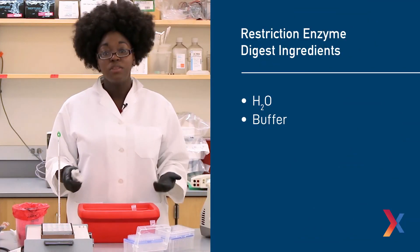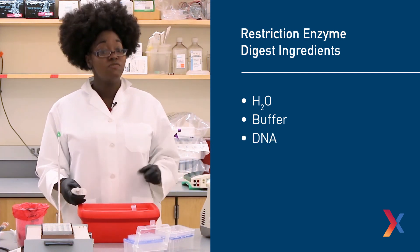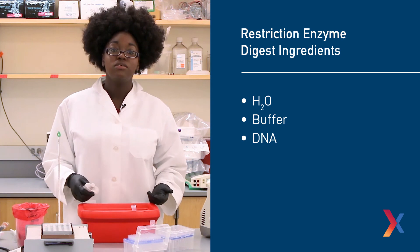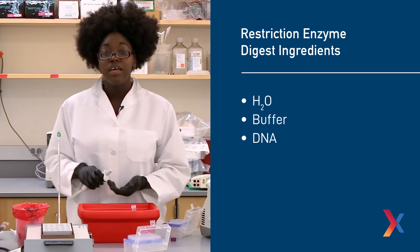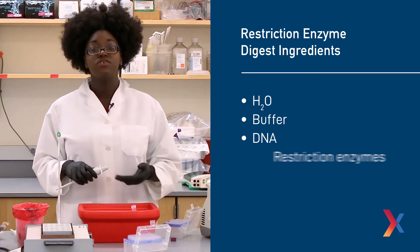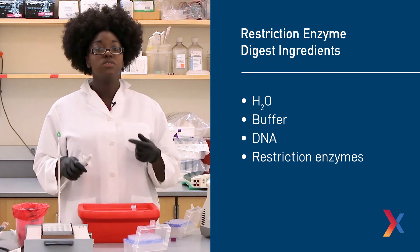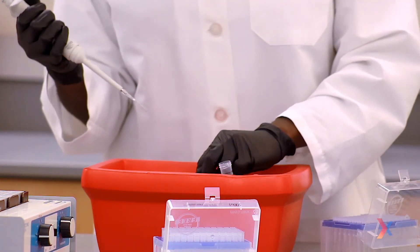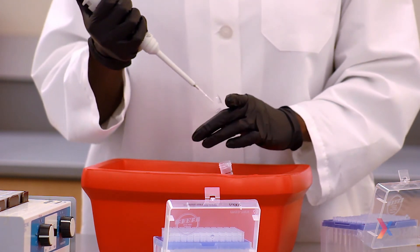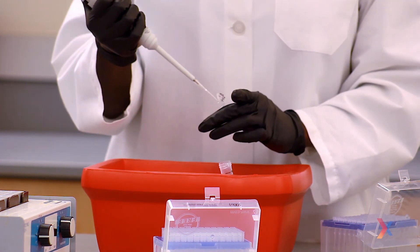Now that we have the water and the buffer, it's time to add our DNA. We want to add our vector to the V-tubes and our insert to the I-tubes. Next, we're ready to add our restriction enzymes. Remember, we're only going to add restriction enzymes to the tubes that have the plus on them. We also want to make sure that we add our restriction enzymes last. This ensures that our restriction enzymes aren't added until we're ready to go with the reactions.